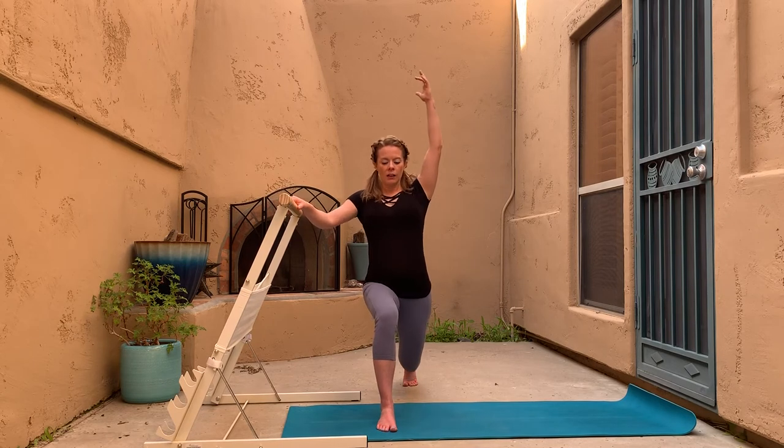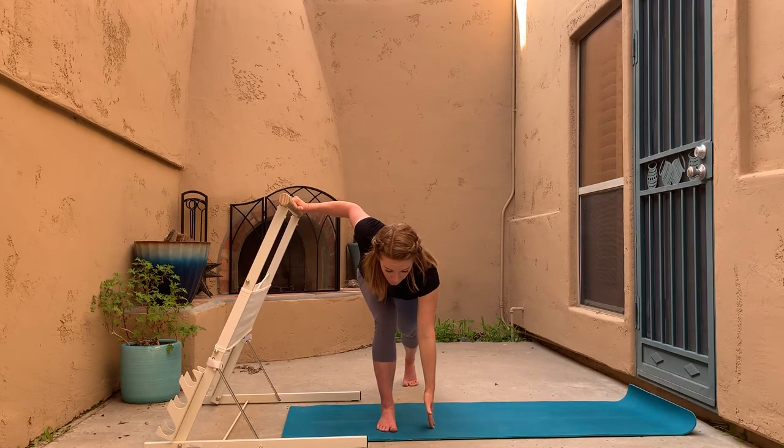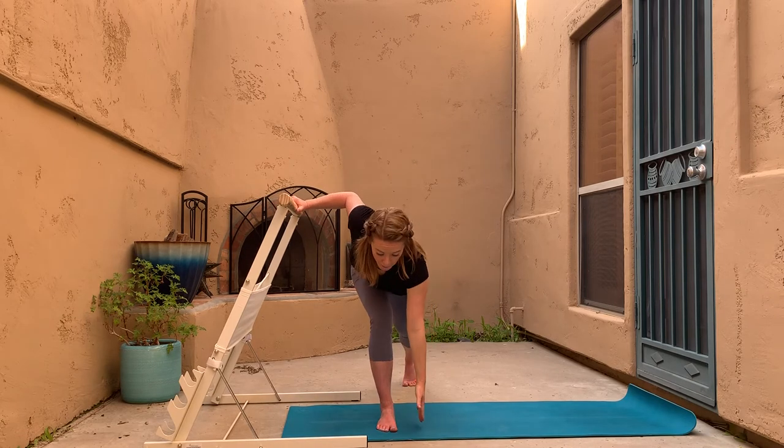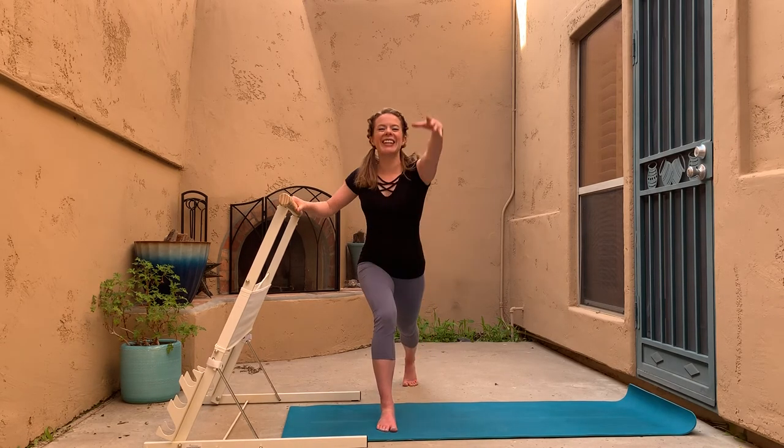Let's do two more. Come out of that — amazing, that is so so good.